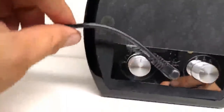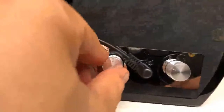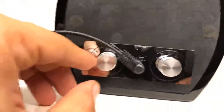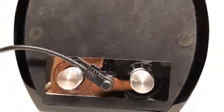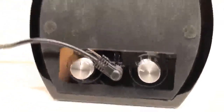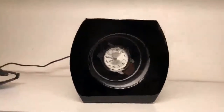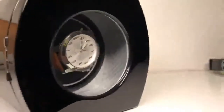On the back you have two knobs. This knob right here sets the direction of rotation — you can go clockwise, counterclockwise, or both. This one here sets the amount of rotations per day. When you read the owner's manual it elaborates on what settings 1, 2, 3, and 4 mean.